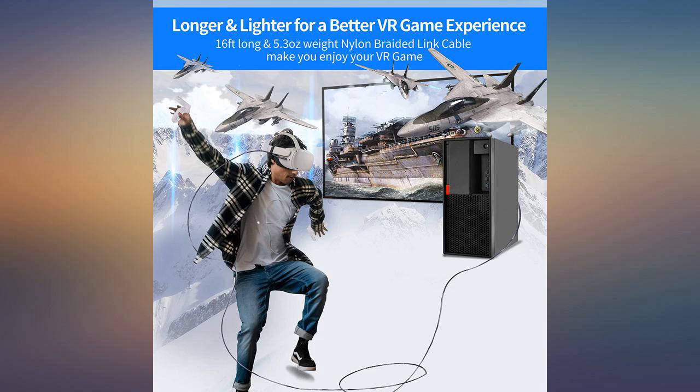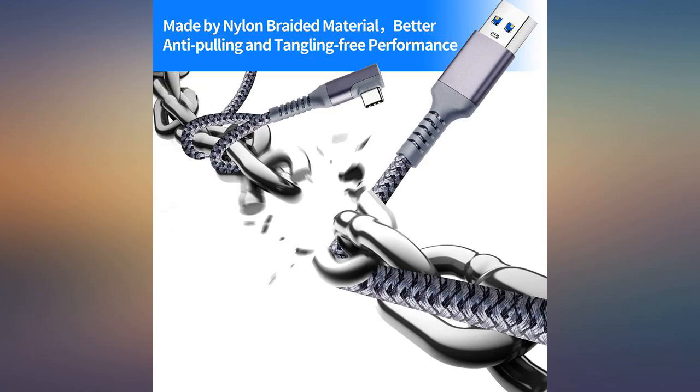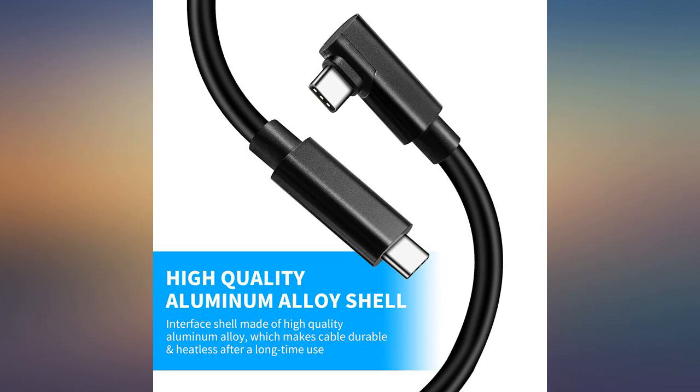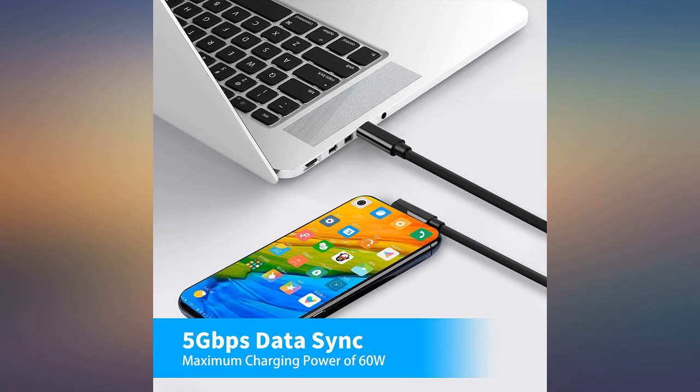Works great with Quest 2. Was able to save some money with this cord over the Oculus branded one. Does high speed data transfer and charging at the same time. Plus, the Type-C to Type-A adapter will be handy, though I haven't tried this yet.